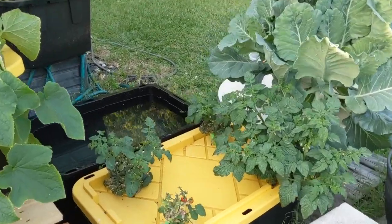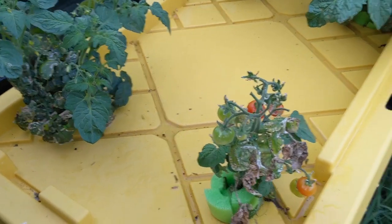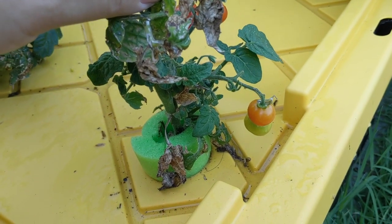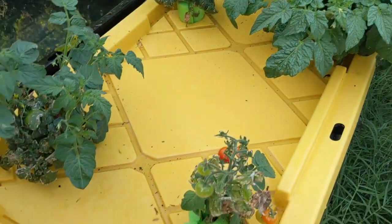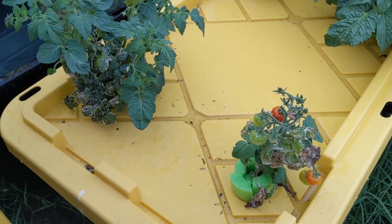Hey guys, these are my Kratky tomatoes that I transplanted. I bought these at Home Depot and I planted them in my Kratky container inside of a little piece of pool noodle. I drilled four holes into this container and I filled the inside with master blend plant food.